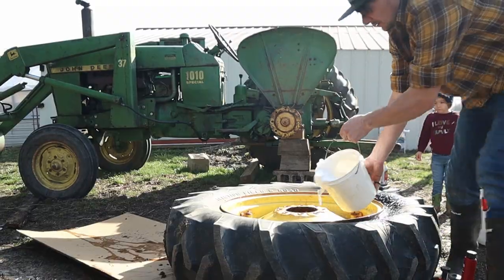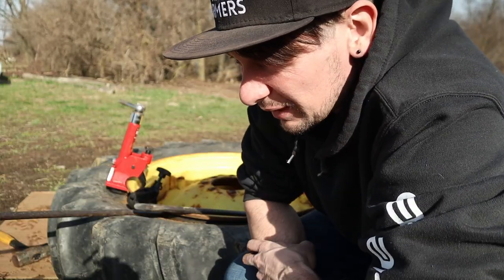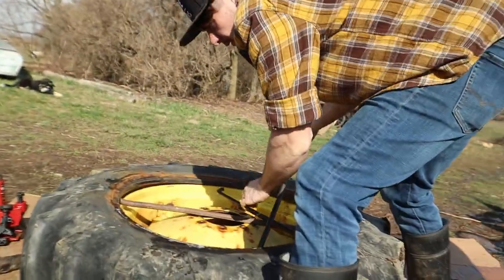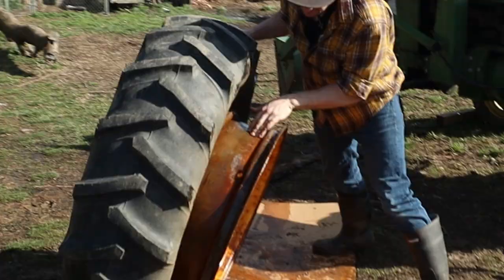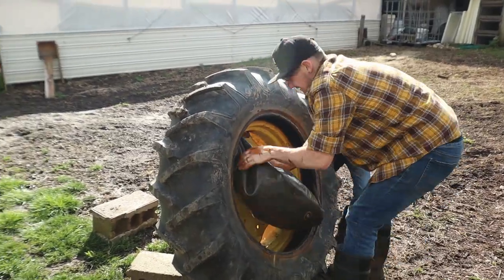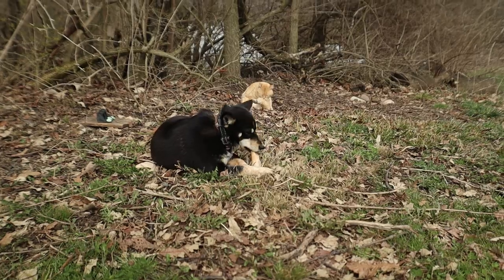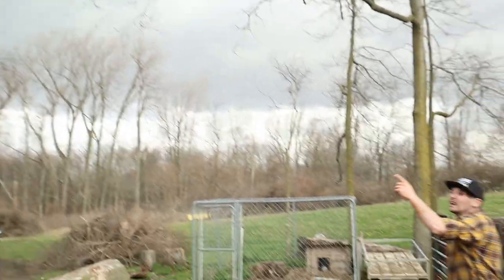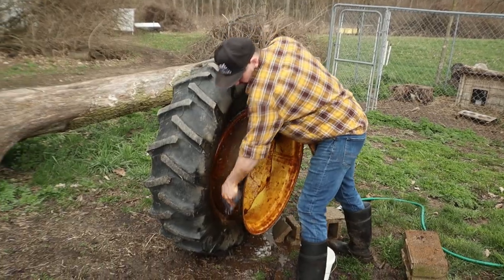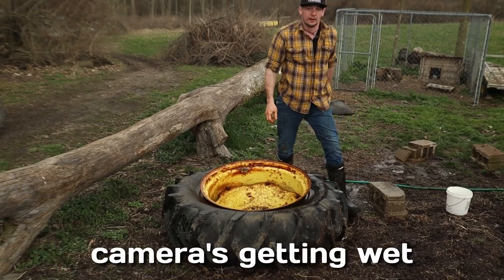I'm going to dump some soapy water on so hopefully it slides a little easier. The hard part is getting the tire on the outside of that rim - I've done little tires and stuff but never anything this big. That doesn't look too bad! So I need to get that old yucky tube out of there, scrub it up, try to clean the calcium chloride from inside the tire, and put a new tube in. The clouds are looking a little scary.